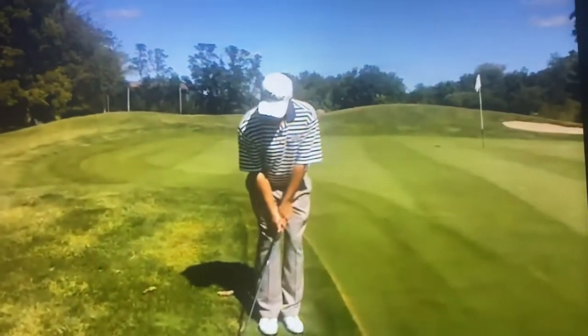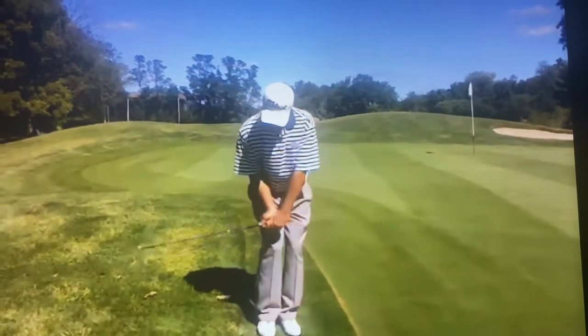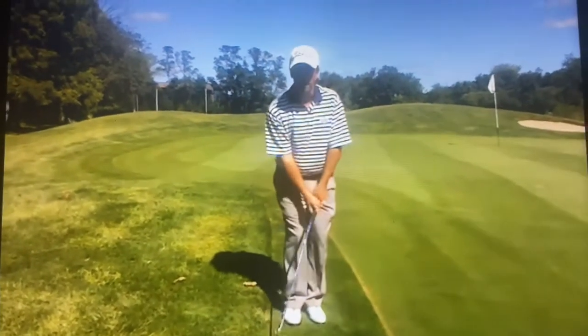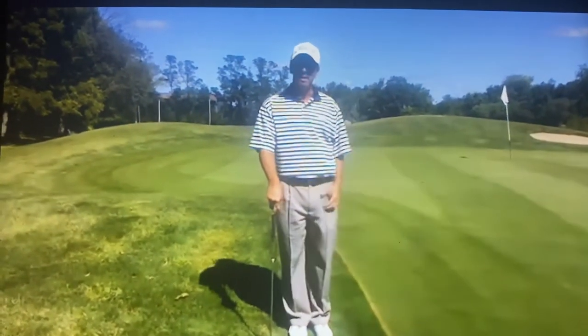So remember, play it back in your stance, and you're going to kind of chop down and just pop it out there — a little chop shot. I'm going to follow through on this one. Play it back and pop down steep on it, and that should help you get your ball out on the green.